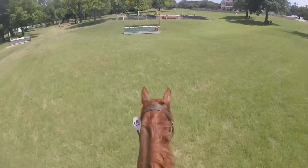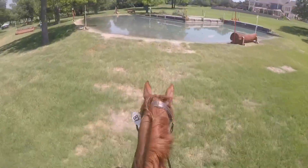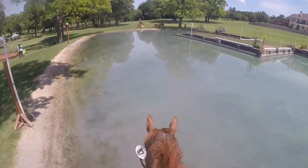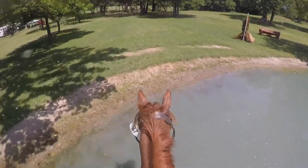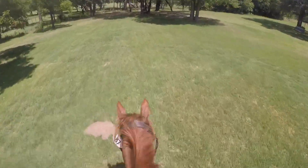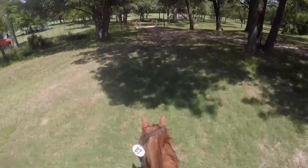He jumped the steeplechase so perfectly — I wish someone had gotten the back part of the jump because it was so pretty. Then he came into the water perfectly, didn't even look twice. Then we go back out where we came in because this is a separate section on the course.